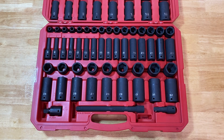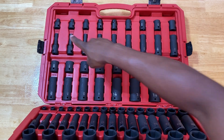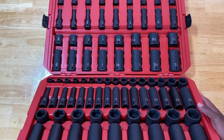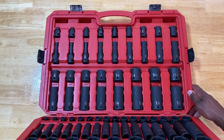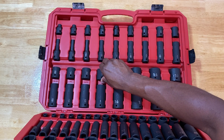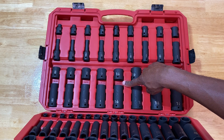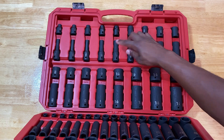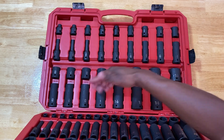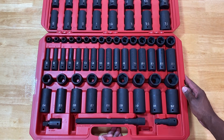On the SAE or standard side, we have five-sixteenths all the way to inch-and-a-quarter — very comprehensive and robust. All the sockets are fastened in the blow-molded case in their respective locations. You can see it's labeled right here — 'inch and a sixteenth' for example — so there's no guessing or time spent trying to fit sockets yourself. Everything has a home and a place, and it's the same on the metric side. Very easily identifiable.